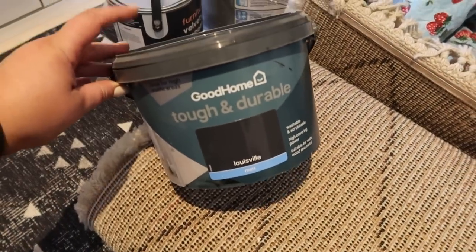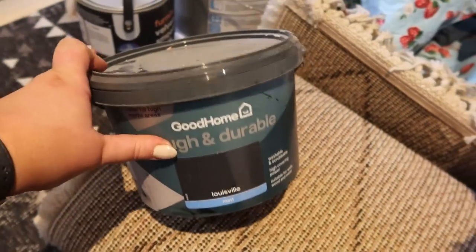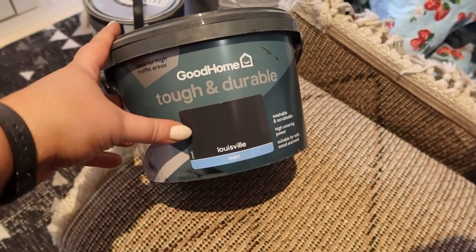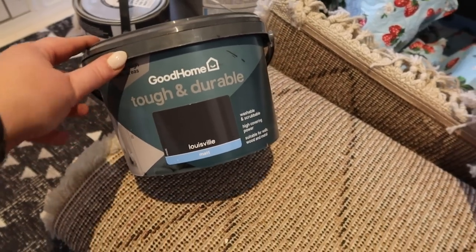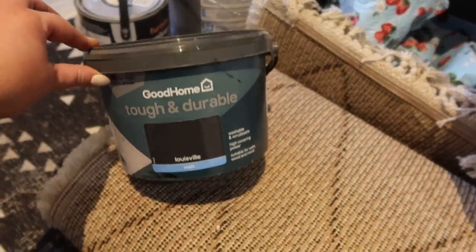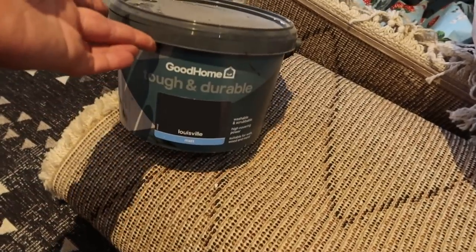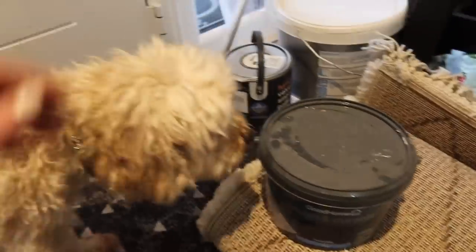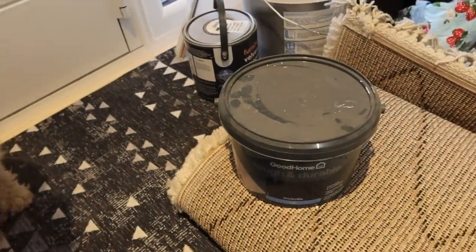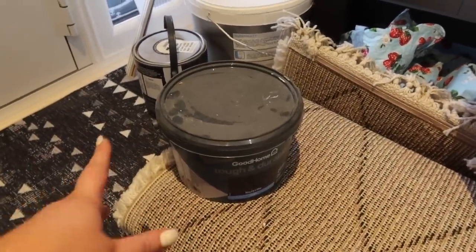Just to show you quickly — this is the paint I'm going to use. It's exactly the same paint I used in our coat cupboard. It's the Good Home Tough and Durable Matte Emulsion in Lewisville, which is a really nice dark gray color but with really nice bluey-green undertones. It's nice and dark and moody but not a really flat color. I actually got two of these for about £30, which is pretty affordable. I've still got loads left over from the coat cupboard, and it's pretty good coverage so hopefully it won't take too long.